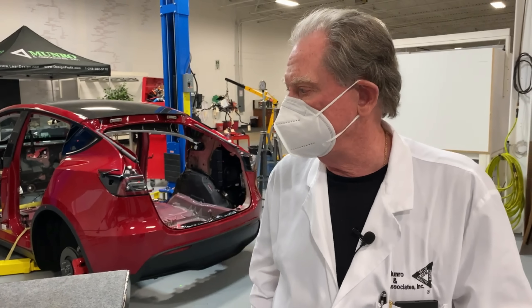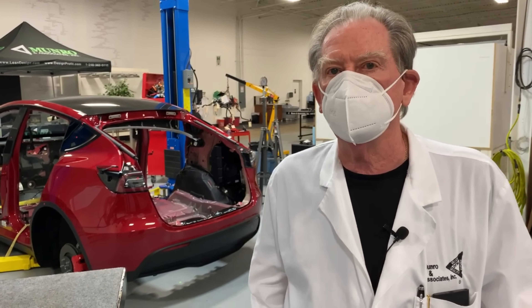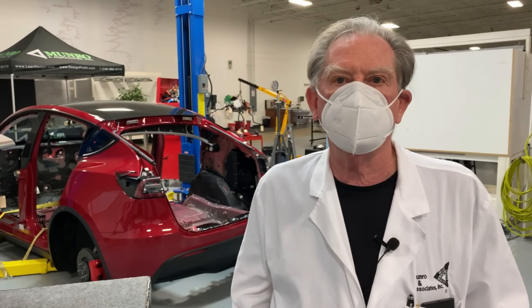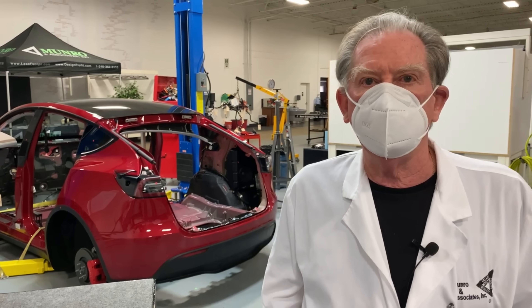We're hopefully going to tear this apart, and you'll get a chance to see the HVAC unit in a little more detail in our next video. Thanks again for tuning in to Munro Live. Thank you. Bye.